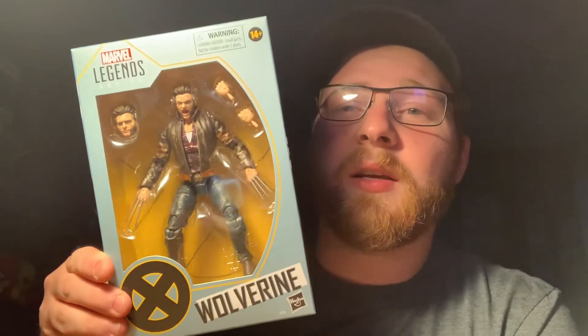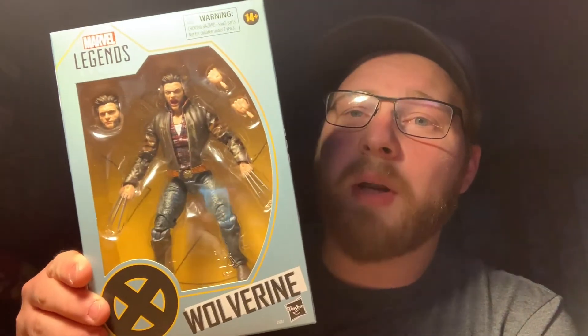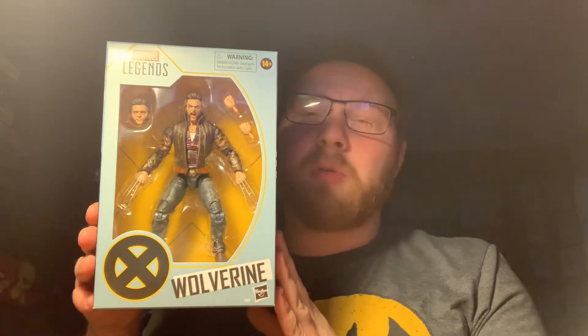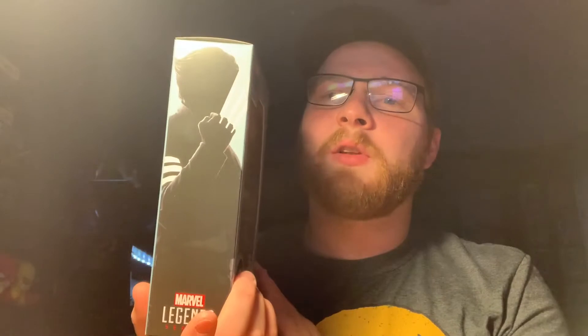For starters, just as always, we're going to look at an in-box Hugh Jackman here — Wolverine looking pretty mean. As you can see, this is the same box art as the Mystique that we got, and the two-packs — the Xavier and Magneto two-pack. I actually haven't got that one yet, but Mystique I have reviewed. Same style box art, with the silhouettes on the sides and the back, and on top it actually has the X-Men logo and then it says Marvel Legends.